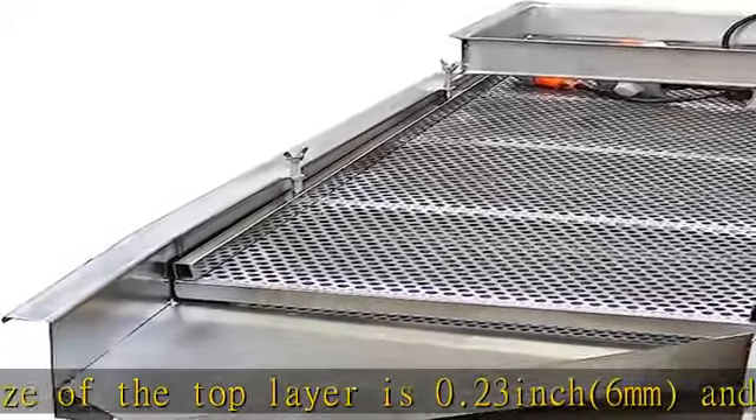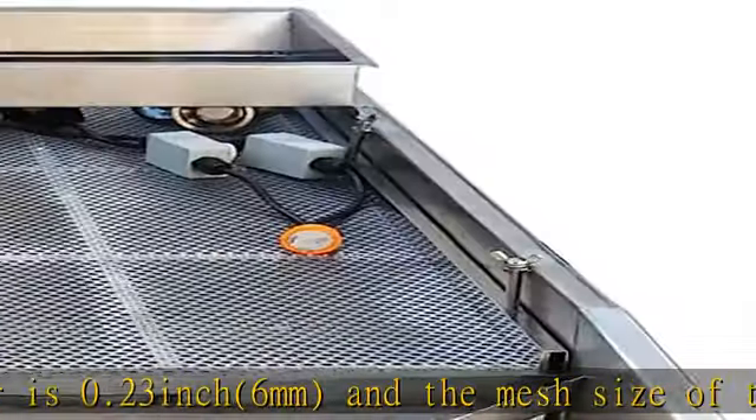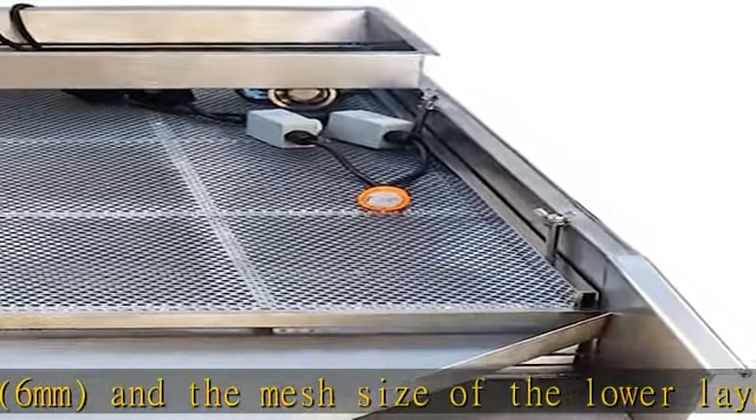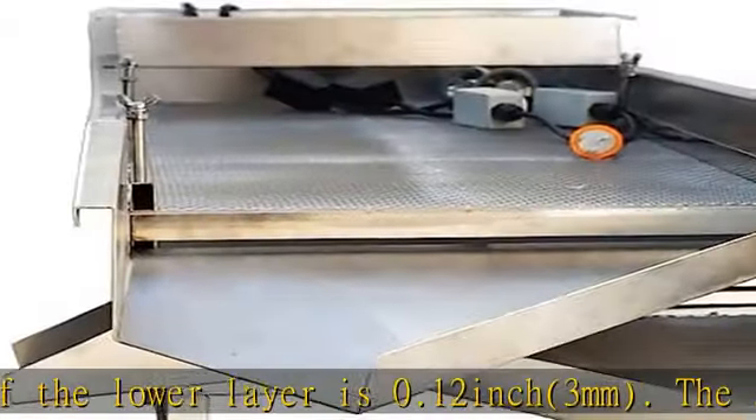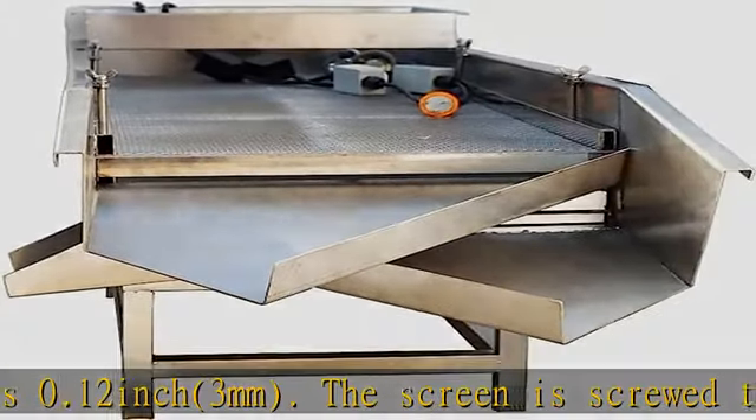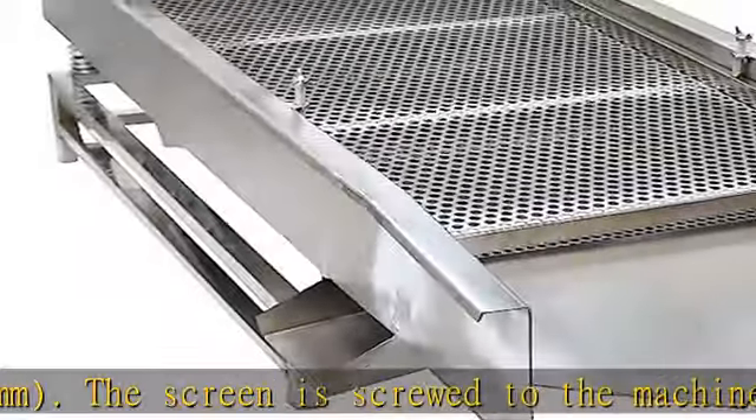With two motors for powerful and stable shaking, the vibrating sieve machine has two powerful copper core motors and four springs with good elasticity, equipped to stably transmit vibration.